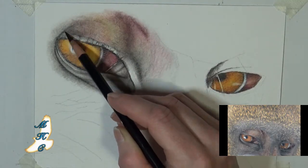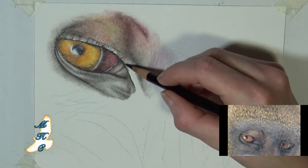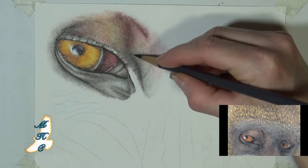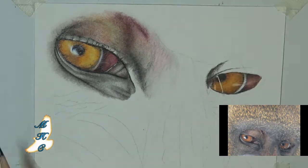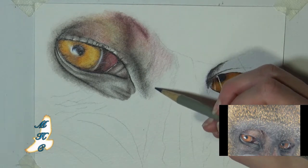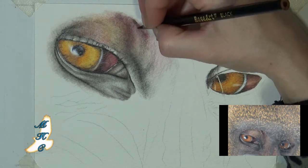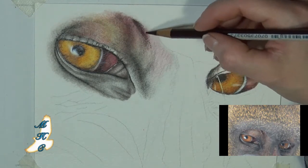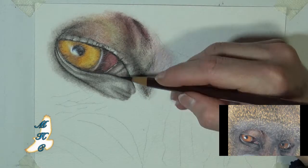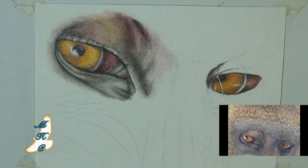Going back through and coming back to that first eye we started, just kind of helping to define that upper eyelid. I do want to retain some of the wrinkles and the texture of that upper eyelid, but I'm going to have to tone that down a little bit because the actual flesh color is very dark — a dark gray, almost black color. So there's a little bit of light reflectivity in there, but I don't want that to overpower the eye itself. So we're going to darken all this in just to push it back just a bit.